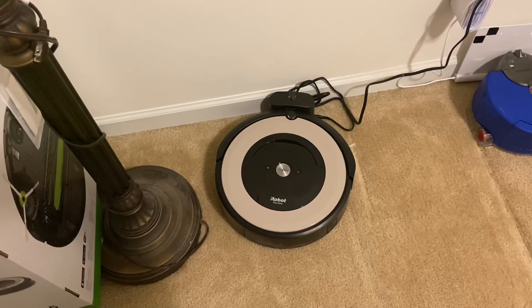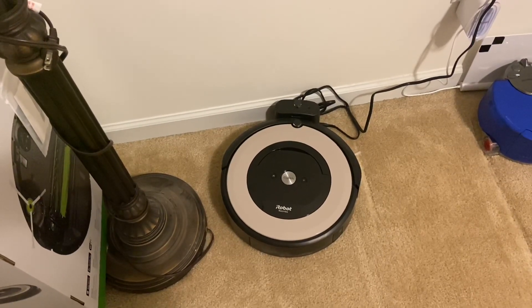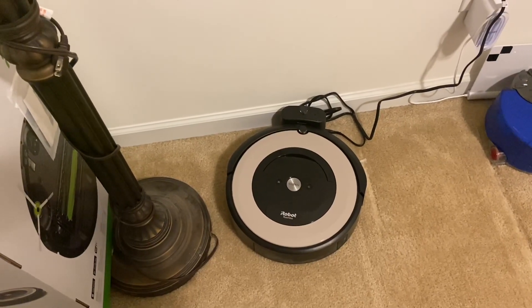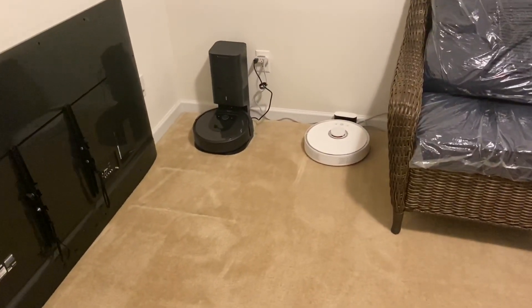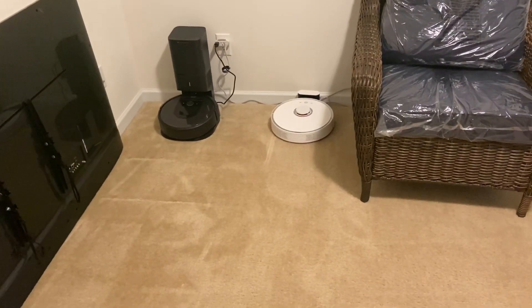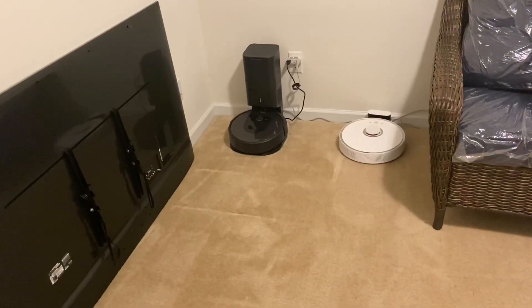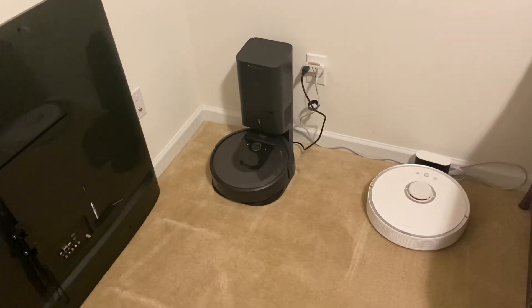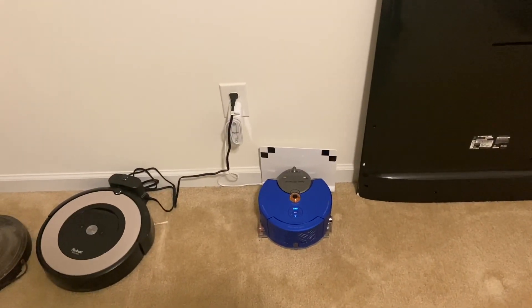This E5 doesn't even have recharge and resume, so it kind of sucks that it can't finish the job and come back to recharge itself. Roborock wins hands down — it still had about 60% battery life left. The Roomba i7 — I guarantee it would have finished and done a great job, but it did have to come back and recharge, which is fine because it does a great job at recharging and going back out. The Dyson I'm almost positive would have gone out and finished the job as well, so three very good vacuums.